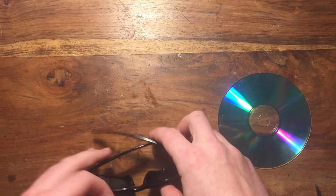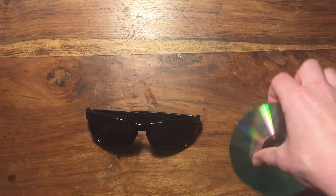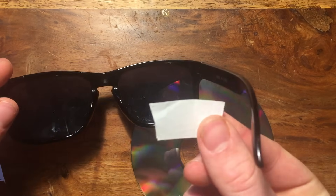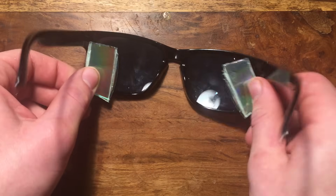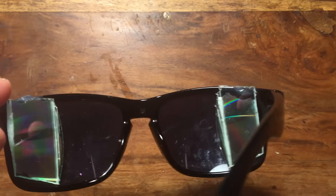Alright, now of course spies need to see behind them at all times to avoid a tail. So to do this on the cheap, grab a pair of glasses and an old CD. Now trace and cut out two pieces of the CD that can fit in the corner of your glasses. Remember, the bigger the glasses, the more room you'll have to work with. Now glue on the CD pieces to the edges of the glasses, and you can now see behind you at all times.